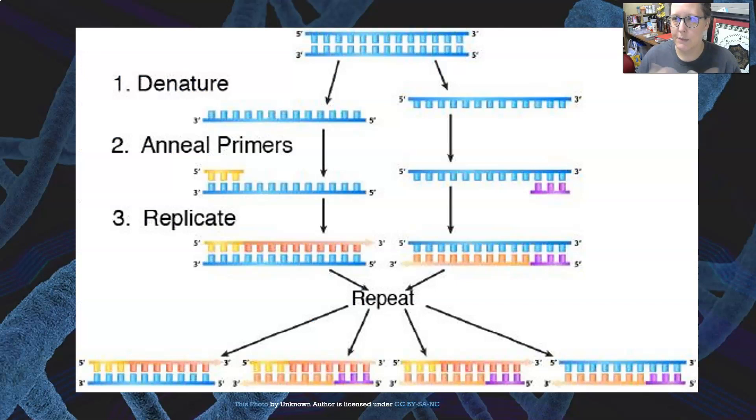Here is PCR illustrated. You have your double-stranded DNA, it is denatured and each strand gets separated. Primers anneal, then there's replication, and then you repeat it. These strands separate again, and so from one you get two, from two you get four, and so on — it keeps doubling.